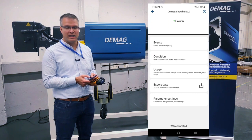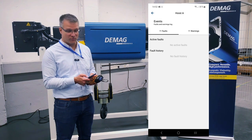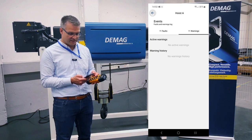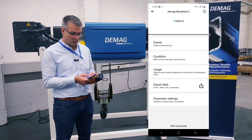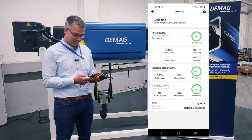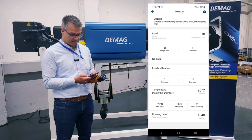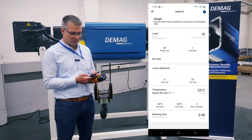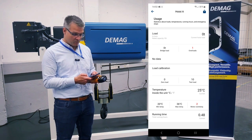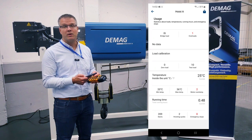Now let's have a look inside the monitoring. When I push events I see for example faults or warnings. In this case we have a brand new rope hoist here, so there are no faults and no warnings inside. I can have a look into the condition area and you see everything is green — it's a completely new hoist. We also have the possibility to look into the usage: we see how big is the load on the hook, which capacity we have on the hook, the ambient temperature inside the electrical cubicle, and also the running time.